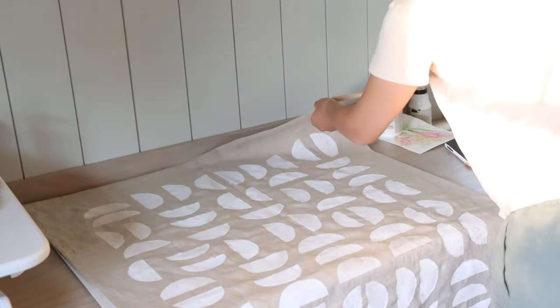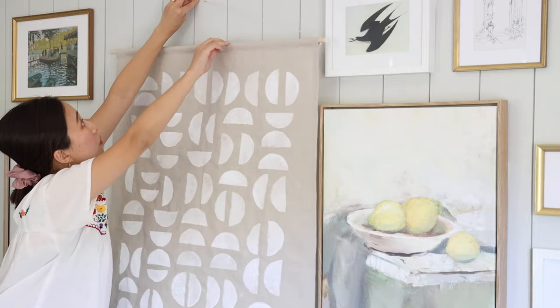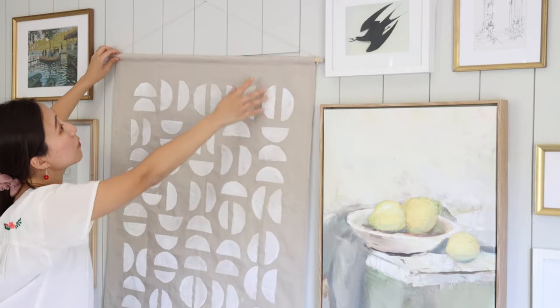Once everything is dry, I fold the fabric and sew along the top to create a pocket for a wooden dowel to be put through. Then I use that to hang the tapestry on the wall.